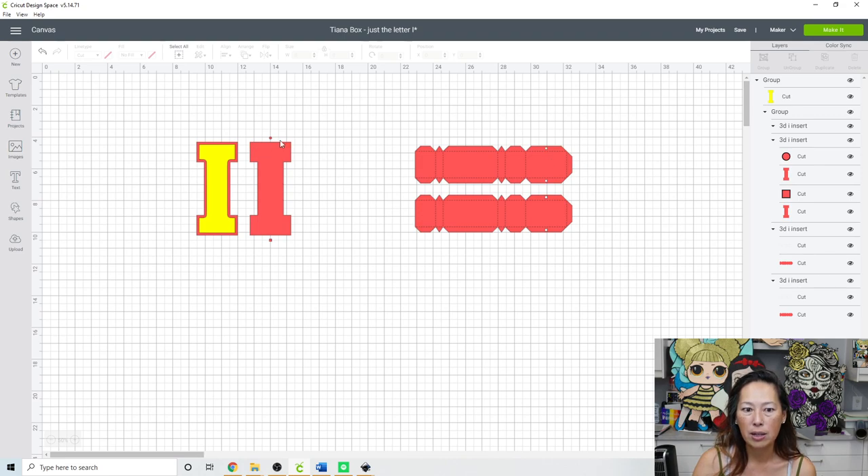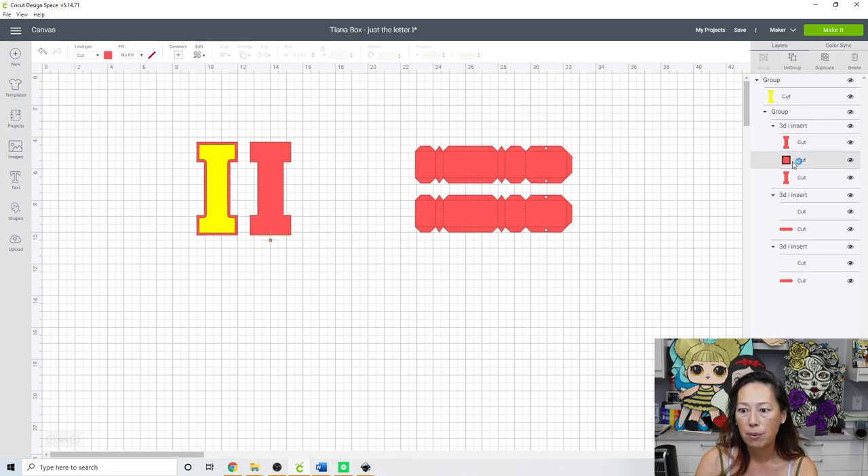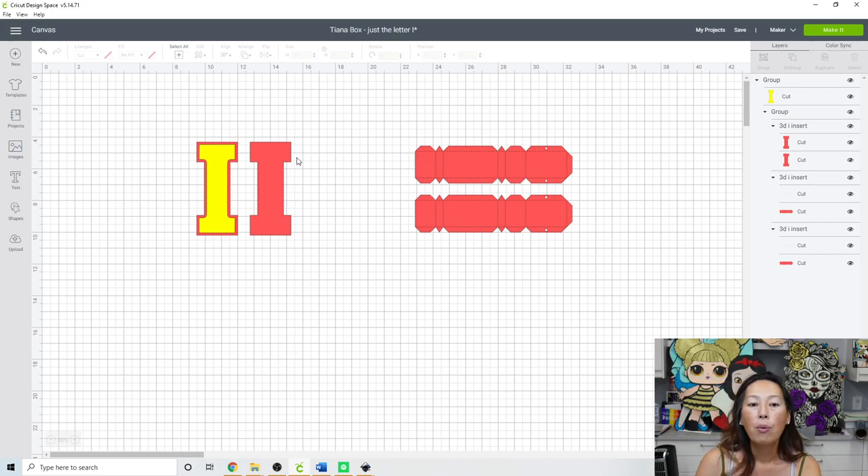We don't need these — they're just visual markers to tell you where pieces go. The circle piece starts here and goes down, and the square piece starts here and goes up. Since most of these have three tabs, it's kind of obvious where things go. The two long pieces have to be the I's sides. So once you put it down, everything else fits. I'm going to delete those pieces.